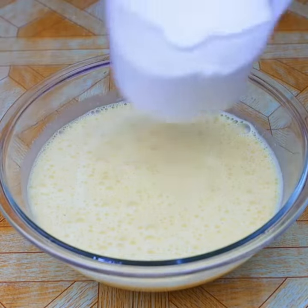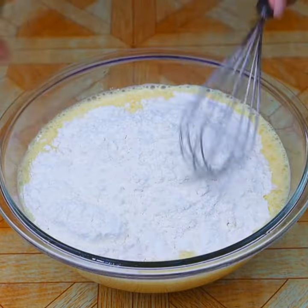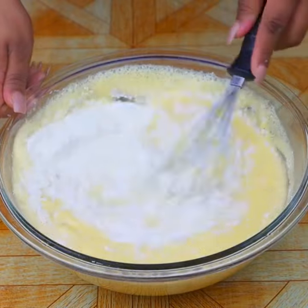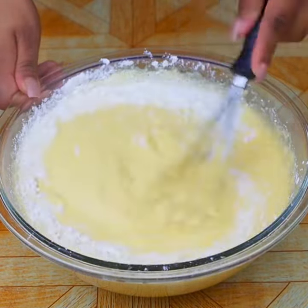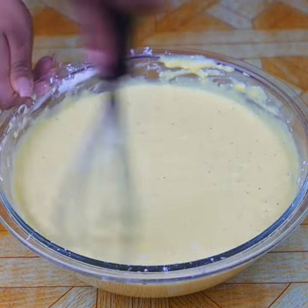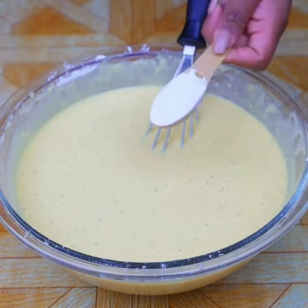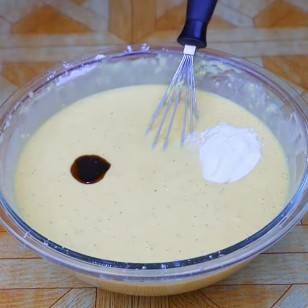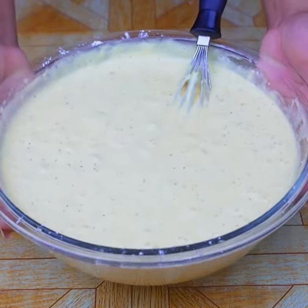Add two and a half cups of all-purpose wheat flour and mix well until there are no lumps. Tell us in the comments which country or city you are watching from — today's recipe greetings go to Debra Moussa from the Philippines, Lydia from Ghana, and Anna Maria from Germany. Thank you! Now add a tablespoon of baking powder and vanilla extract, then mix again to incorporate all the ingredients.